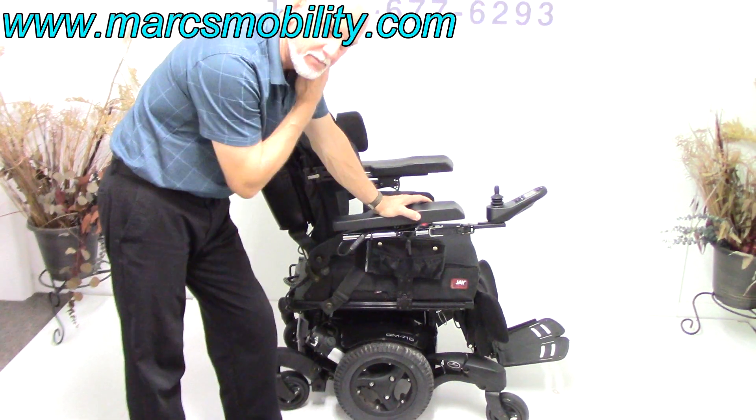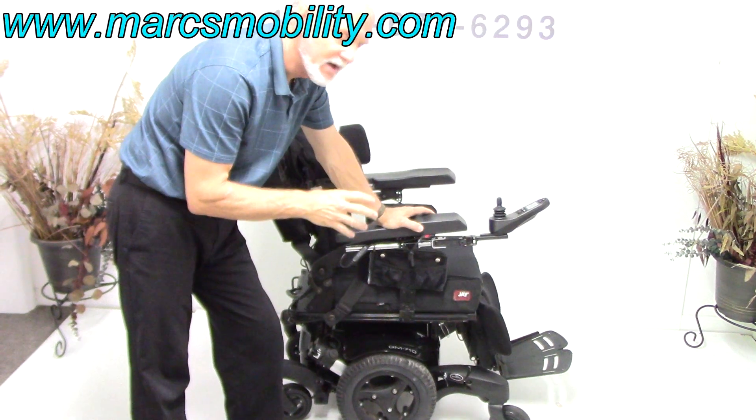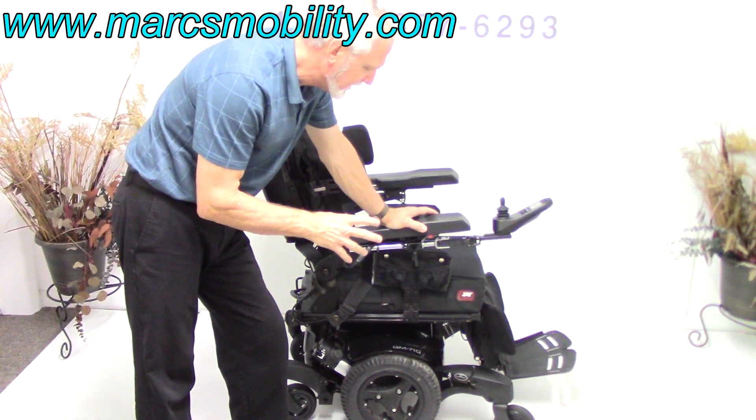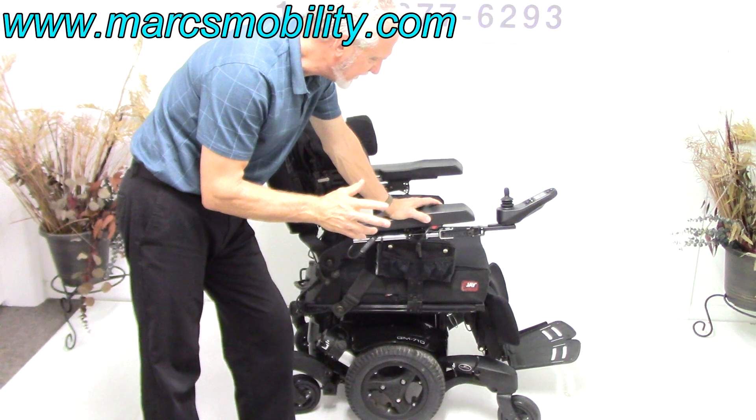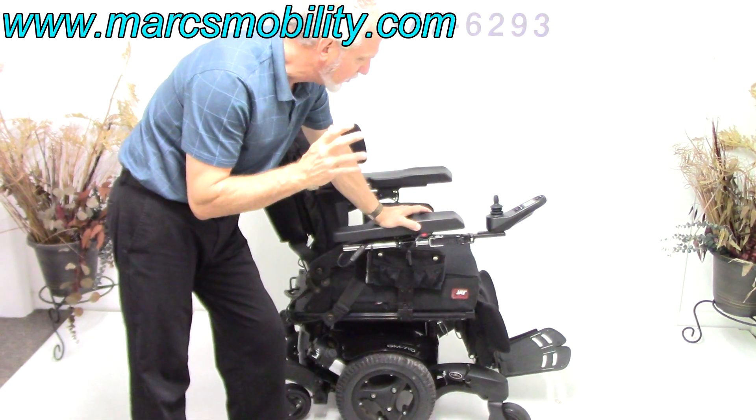This is a Quickie Powerchair made by Sunrise Medical. This is the Quickie QM710. This is their latest in suspension — it's called the Spyder Track Suspension. That's what Quickie calls this.